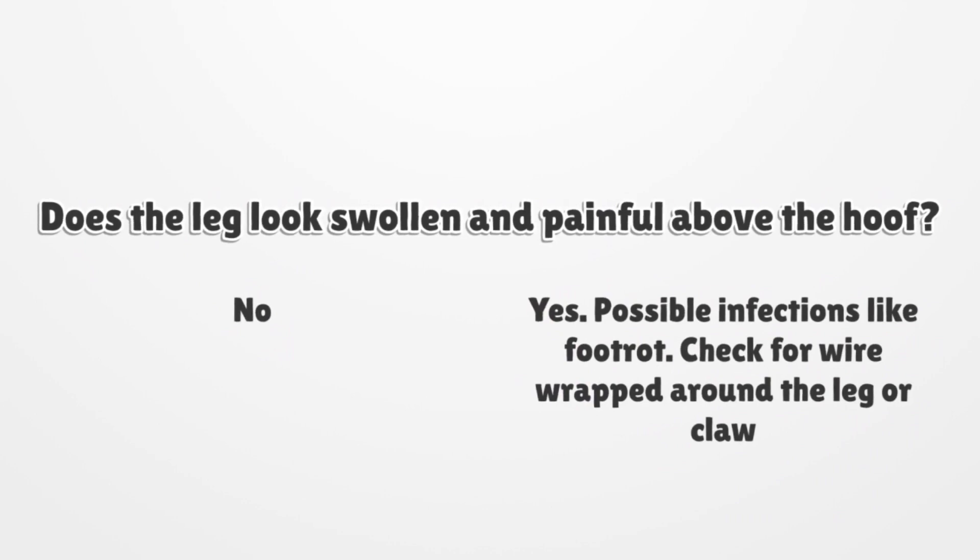Step 2: Does the lame leg look swollen and obviously painful above the hoof? If no swelling or obvious pain is evident, move to step 3. If swelling is evident, consider infections like foot rot. Also check for wire or similar materials wrapped around the leg or claw.